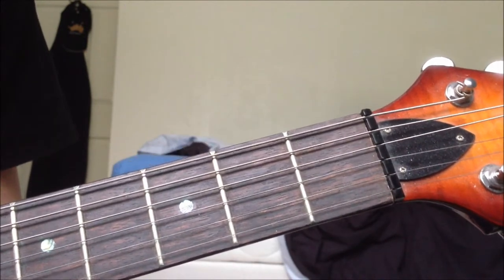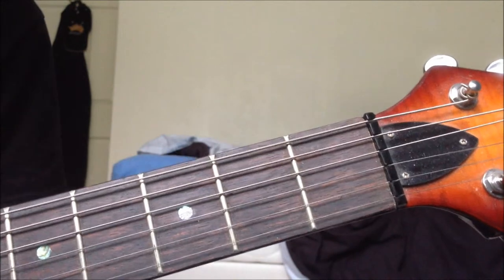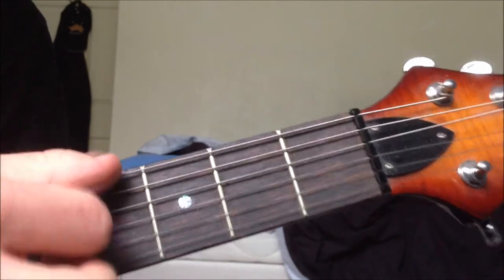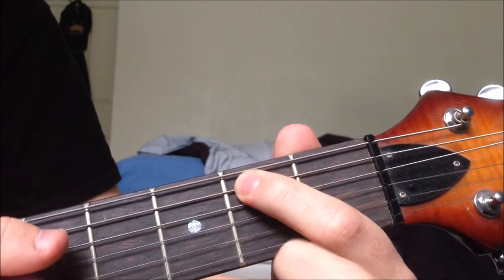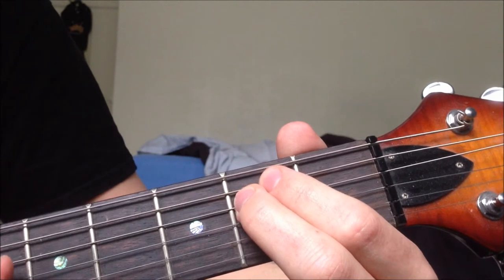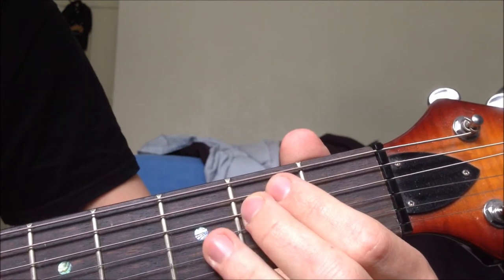So the first chord is an E minor, which is the open lowest string, second fret on the second string, second fret on the third string, open G, open B, open E.